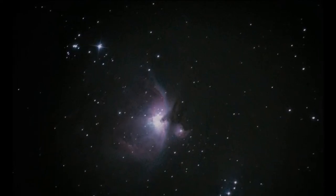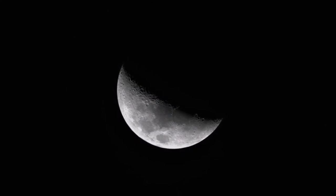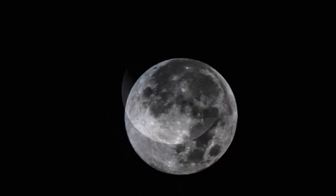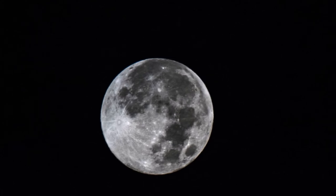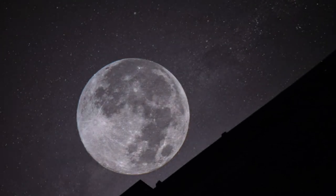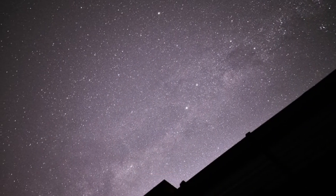Here is the M42, the Orion Nebula again, and here is the crescent again, taken without the Barlow lens this time. And here is the full moon, again taken without the power lens.